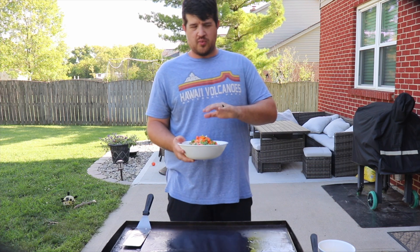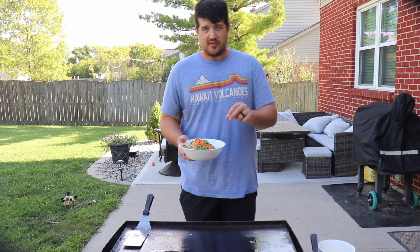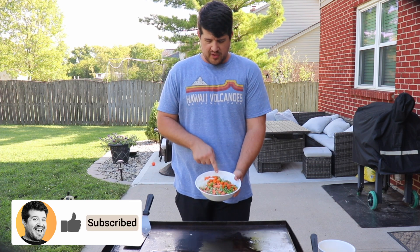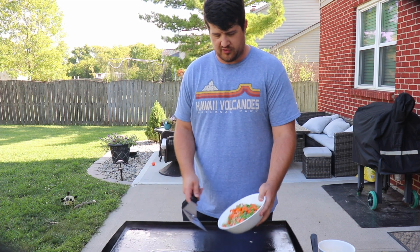We're gonna get started here. I went ahead and put down some avocado oil, let that come up to temp so we can start frying off some of our vegetables. For vegetables I have one white onion, three cloves of garlic, and one bag of frozen peas and carrots. Let's throw these on.